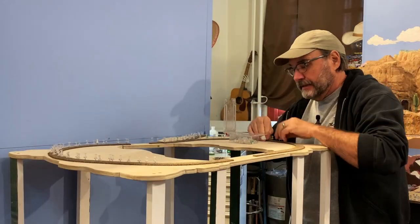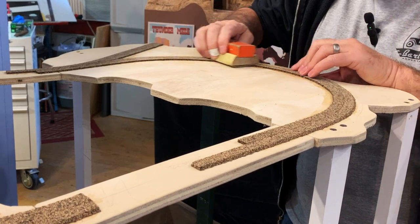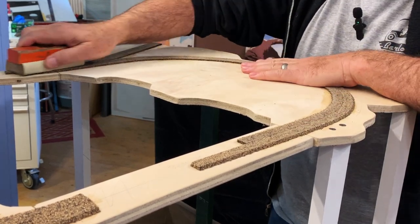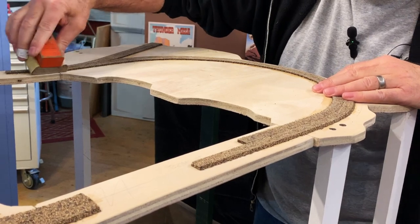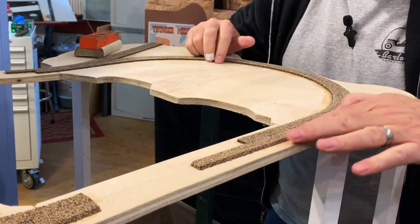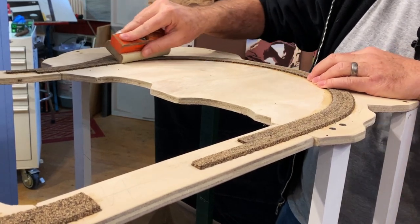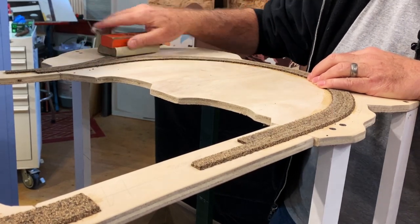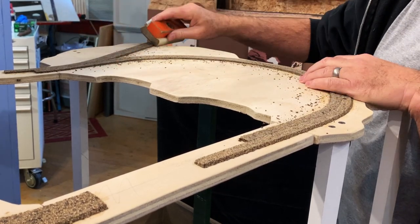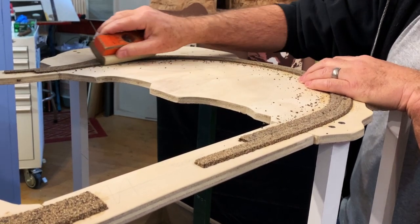It always looks so nice and clean when this is done. I've got some 400-grit sandpaper in my sanding block and I'm just going to go around and make sure the surface of the cork roadbed is dead smooth. I also want to get this inside edge — when you split cork roadbed, one side usually has a really nice bevel and the other side comes out a little rough. Just take some sandpaper and bring that bevel back on that edge. If you don't do this step, when you go to ballast the track later you'll get a little lip that the ballast won't cover because of the overhang.